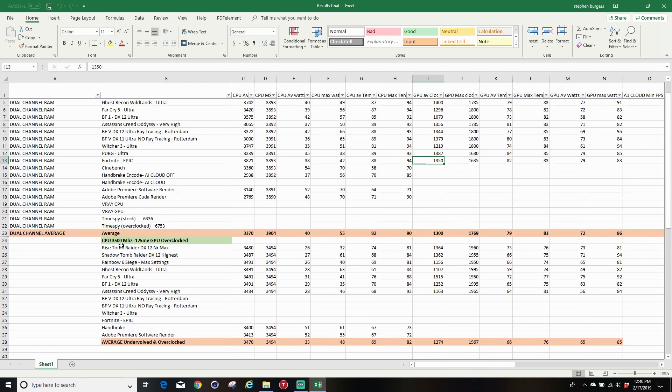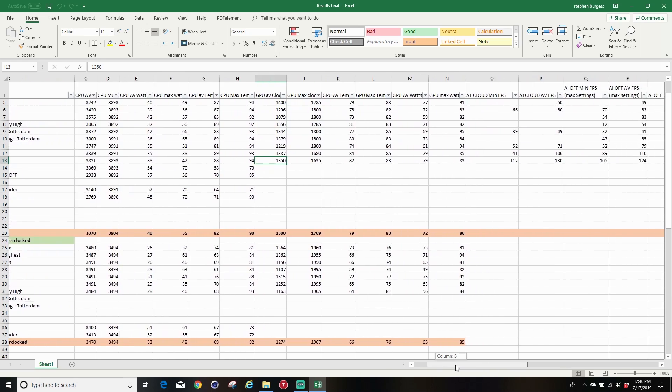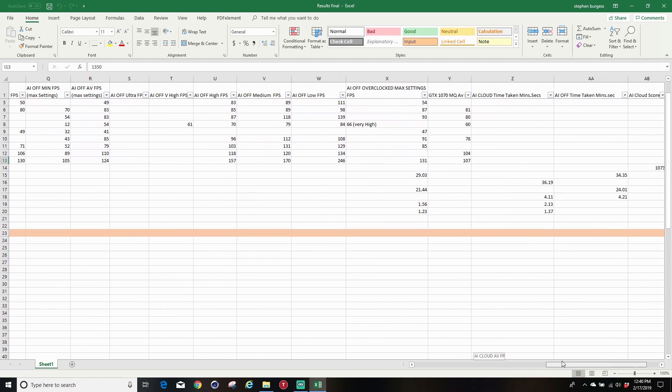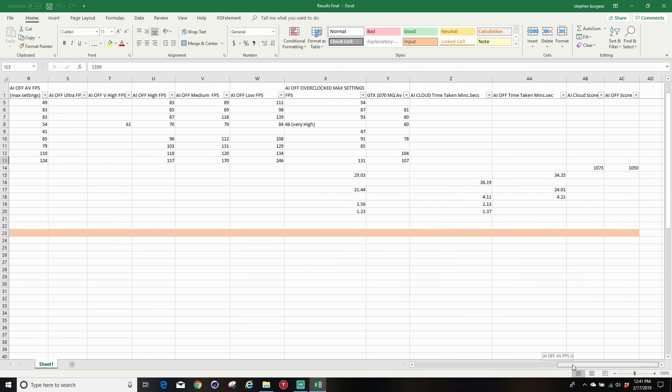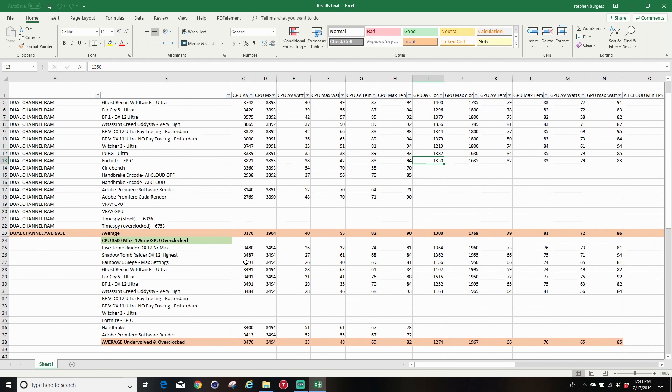Below that I have the same set with the CPU set to 3,500MHz and a 125mV or 100mV undervolt. I show you the average and max boost clock rate of the CPU, average and max watts, and average and max temperature — the same for the GPU as well. Further to the right I even show you GTX 1070 Max-Q results for a quick comparison, plus CPU tests with AI on and off, and the overclock zone results.